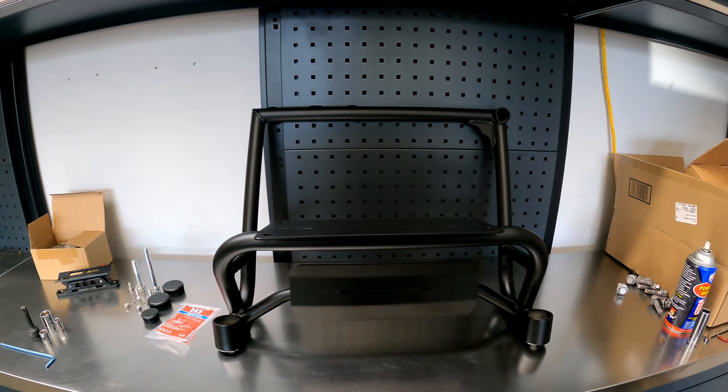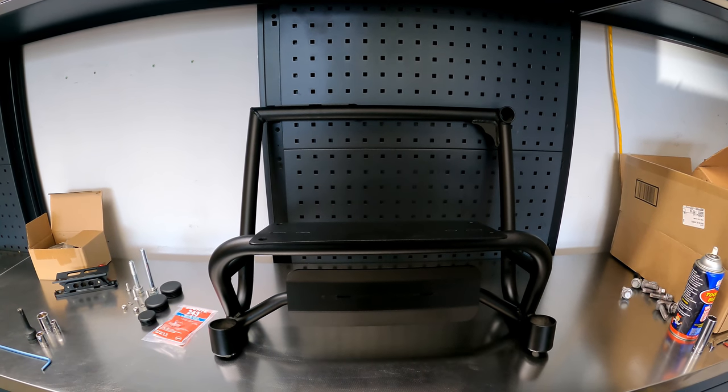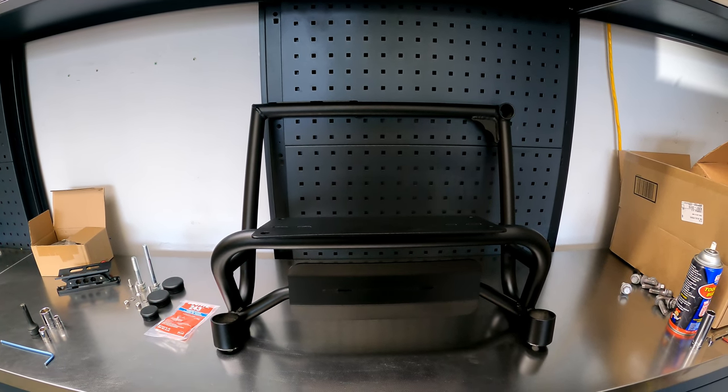This is an installation video for the CS Fabrication Jack Rear Accessory Mount for the Gen 3 Toyota Tacoma.